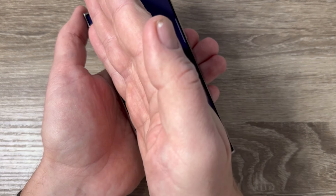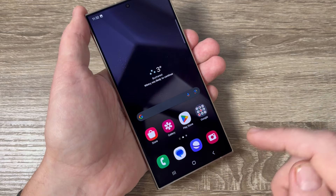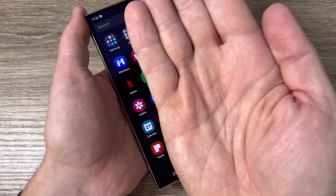Hi guys and welcome to the GSM ABC YouTube channel. In this video I will show you how to do a screenshot on Samsung Galaxy S24 Ultra.